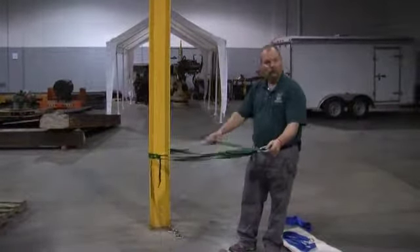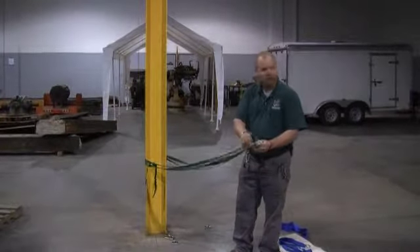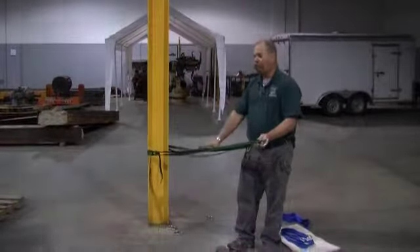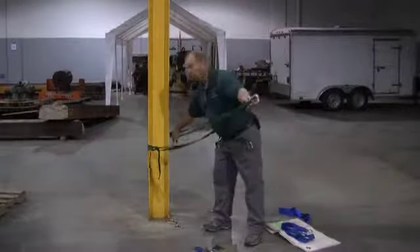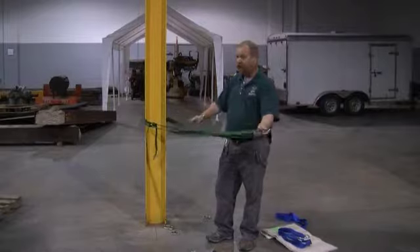I've got multiple strands of this 4,000 pound material — it's very strong, take my word for it. If that's all you can rely on, the rope is going to break before this does. You've got a very strong attachment point here, as long as you protect against the sharp edges and put in padding as needed.